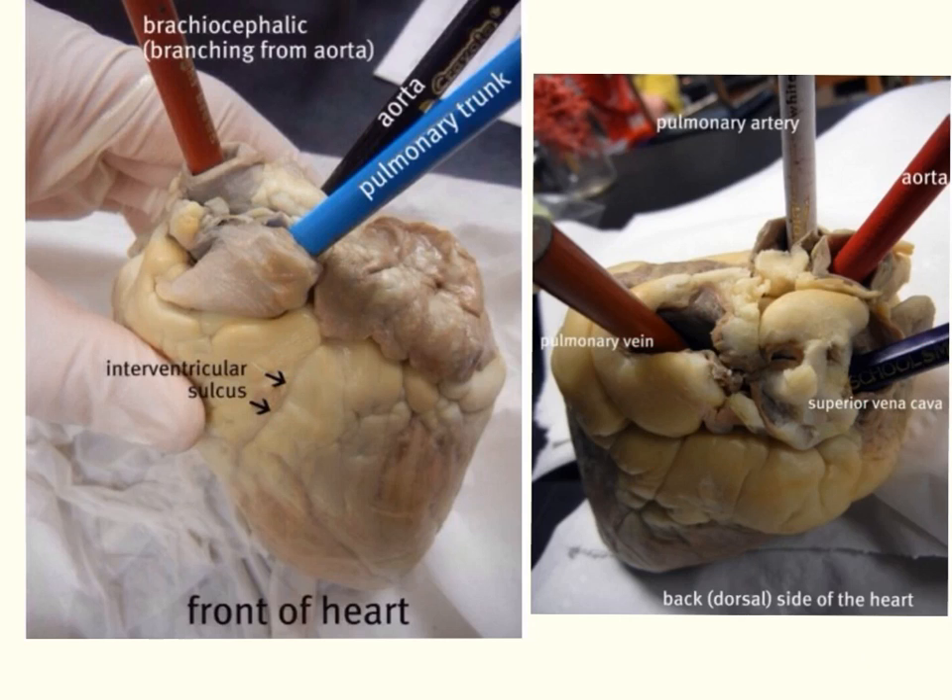Now let's discuss how to identify the right and left sides of the heart. You'll see the interventricular sulcus, also called the coronary sulcus. The tip of the heart is called the apex, and the half that includes the apex — the pointed end — is the left side. You can confirm this by squeezing each half: the left half will feel much firmer and more muscular than the right side, because the left side has systemic circulation pumping to the entire body, while the right side performs pulmonary circulation.